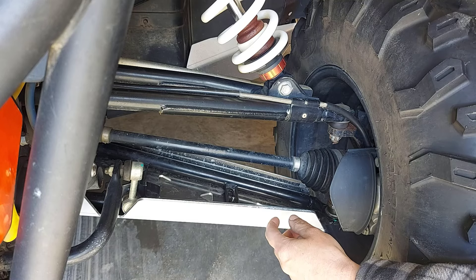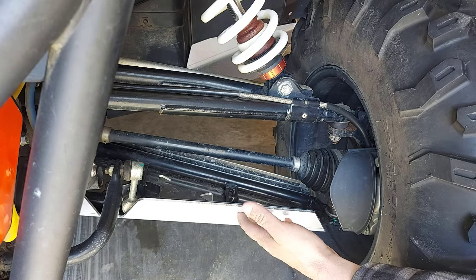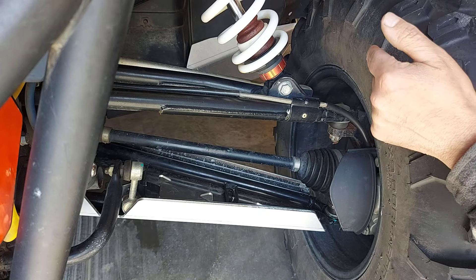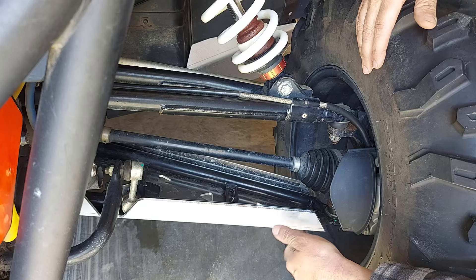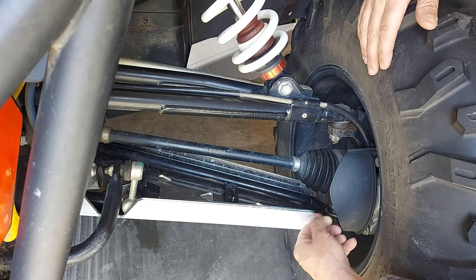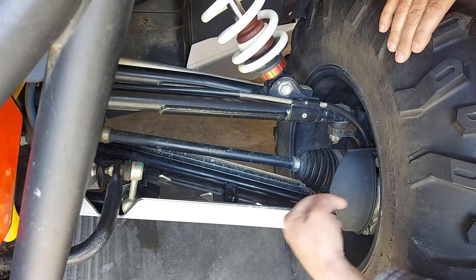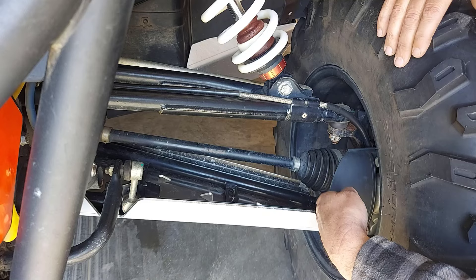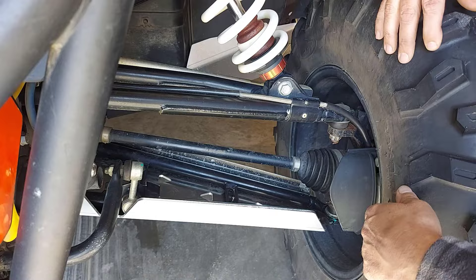One thing I've noticed is with this skid plate on the lower control arm — when I crank the wheel all the way to the right, or the other side all the way to the left, the skid plate here, or the control arm guard, hits this plastic piece. You can see that it's hitting it and it's carving it up here. So you may just want to remove this or give it a bit of a trim — maybe trim off a quarter of an inch or half an inch here. I haven't measured it yet, but I think that's what I'm going to do.